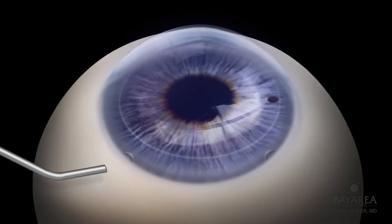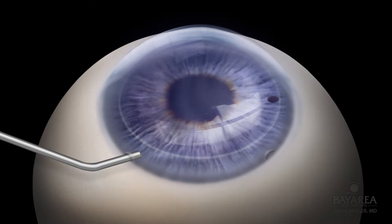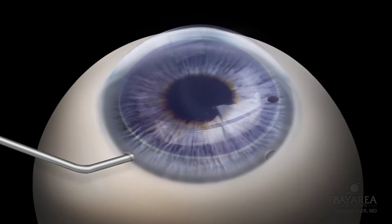The dye is irrigated from the eye with preservative-free lidocaine. This serves to simultaneously anesthetize the eye and remove the excess blue dye.